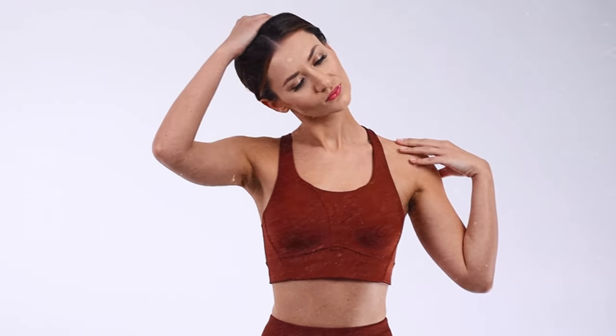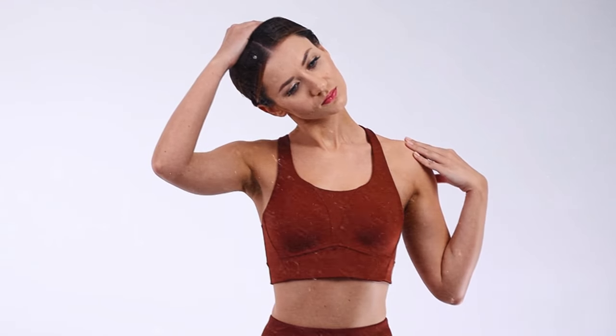Now, let's focus on a stretch for your neck and shoulders called the Neck Release. Sit upright and gently tilt your head to the right, bringing your right ear towards your right shoulder. Hold the stretch for a few breaths and then repeat on the other side.